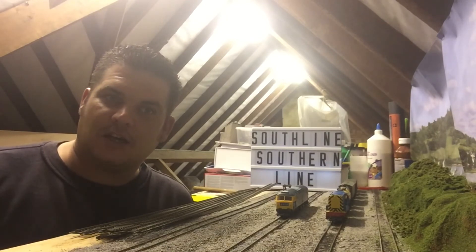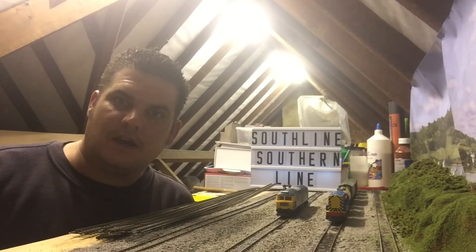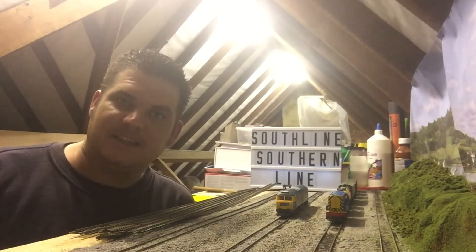Stay tuned for more Southline Southern Line videos — I'm going to be uploading each week now to give you some content and make some big progress on the layout. Please subscribe, like, and share the video if you like — it helps the channel grow. Take care for now, see you next week.